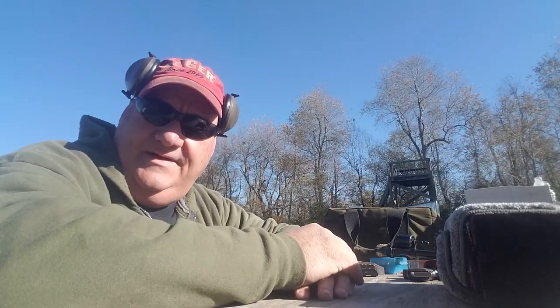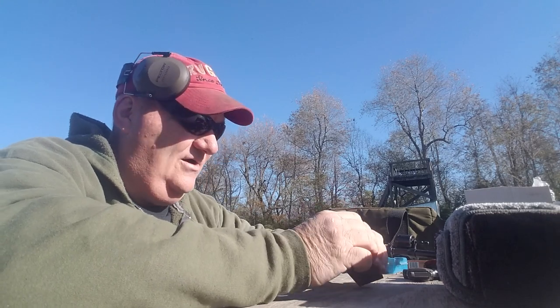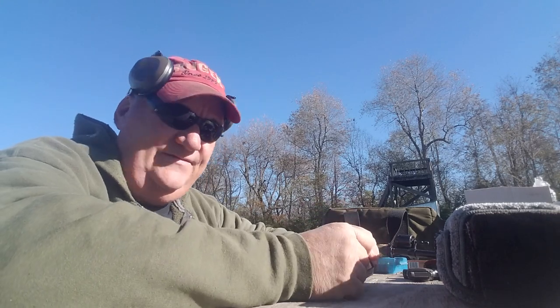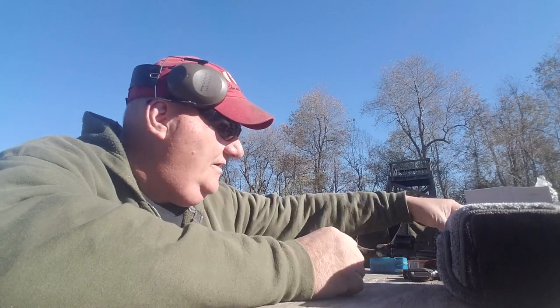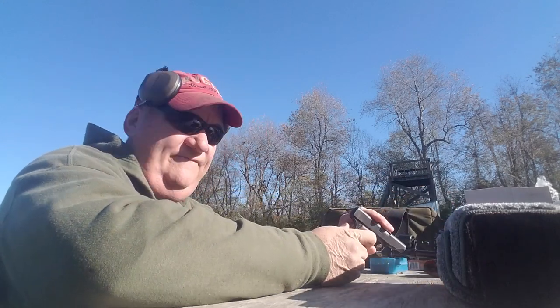Well, how y'all doing today? It's your buddy George Jones over here at the Bergen Gun Range with my next installment. I got this old used gun today, and it's this cute little fellow.